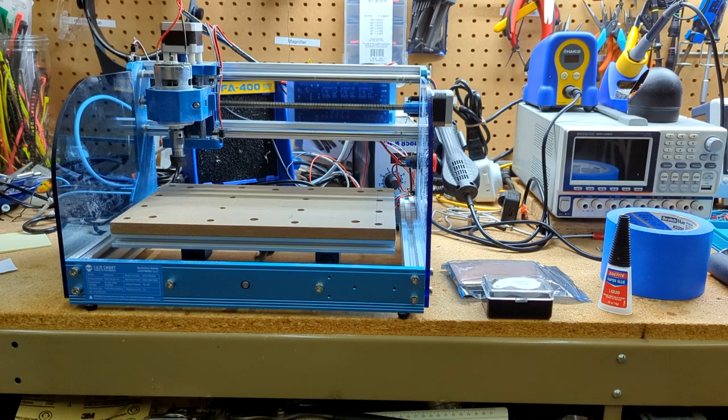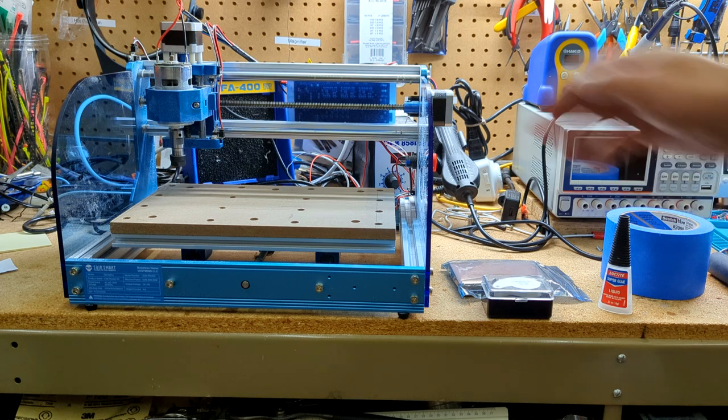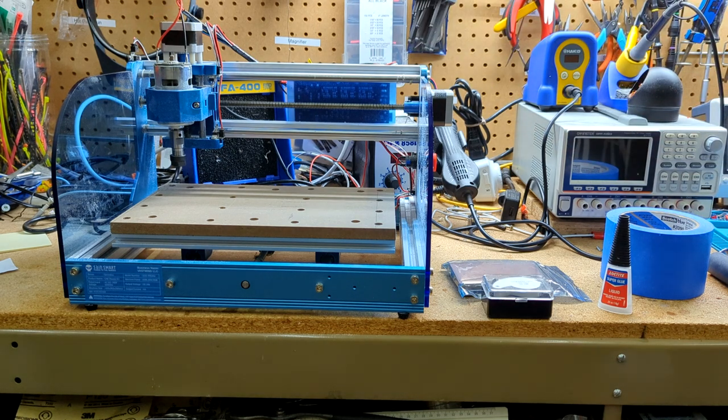Let's talk about the machine a little bit and get it set up. This is a SainSmart 3018 CNC machine — it's probably on the upper end of the cheap CNC machines. I got this one for $260 on sale, but I think you can get ones for much less, probably like $150. That'll get the job done just as well. This one has a pretty good controller, it's got limit switches which you won't get on a cheap one.